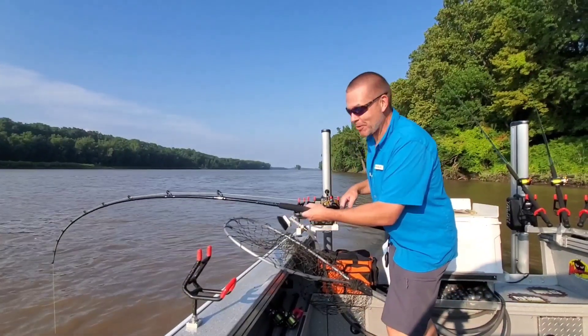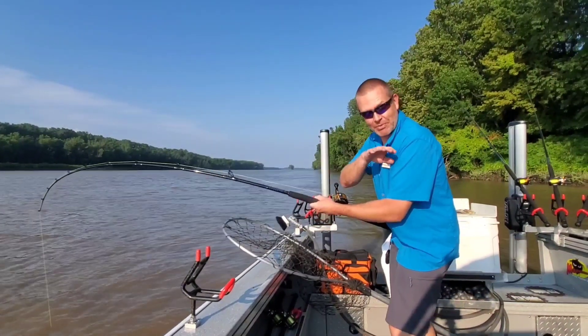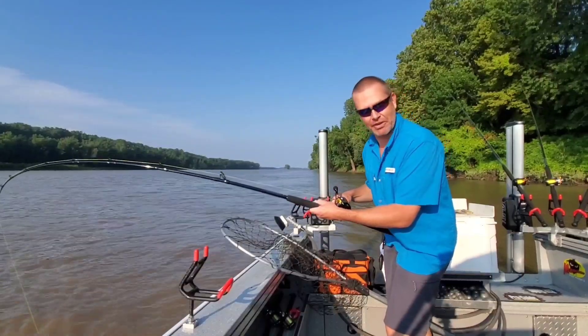Hey what's up y'all, Quentin here with Catfish Karma and in today's video I'm fishing with homemade fishing rods and nothing else.